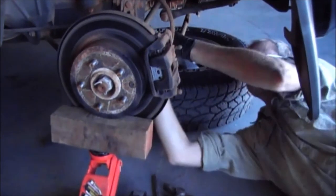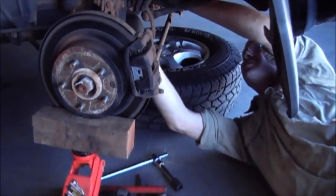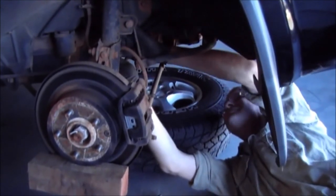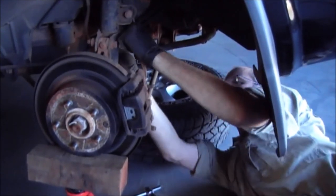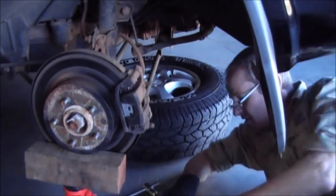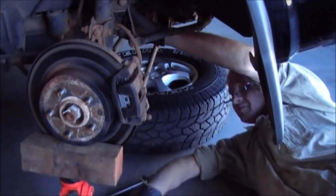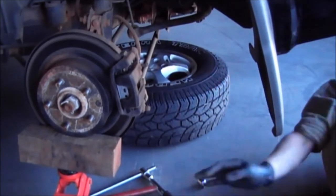While I'm under here, I'm going to put the brake line back into place. It has a little locating clip that makes it really easy to make sure you've got it in the right spot. There we go — tap that little clip back in. That's it back into place.